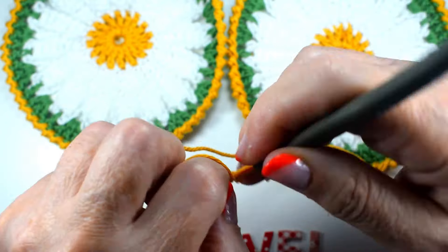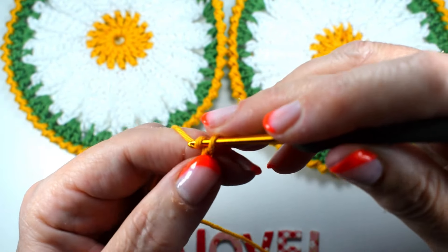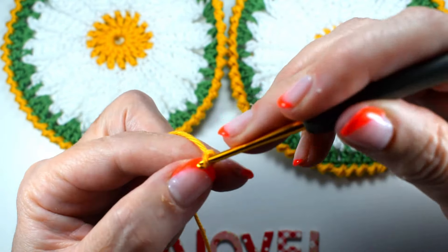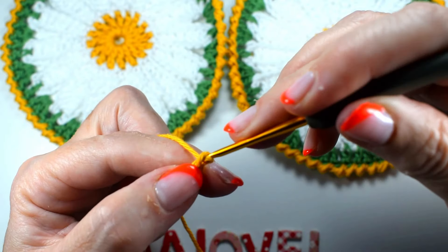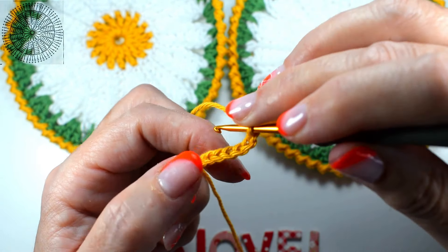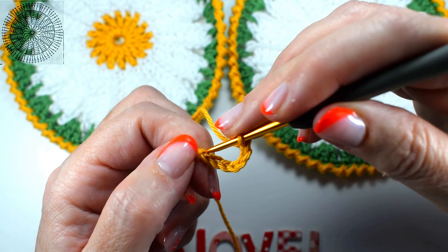We are going to make a chain: one, two, three, four, five, six, and seven. And now we are going to join the last one with the first stitch.